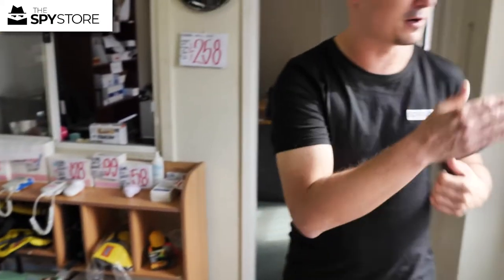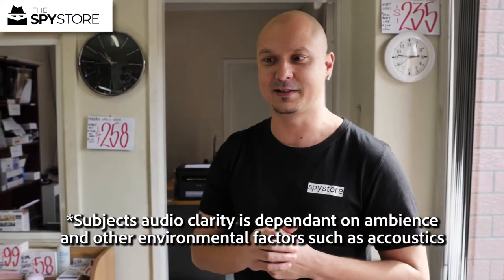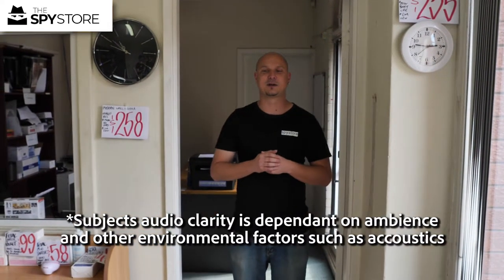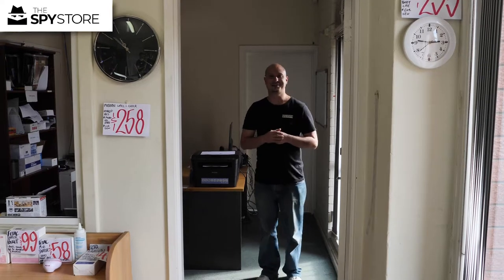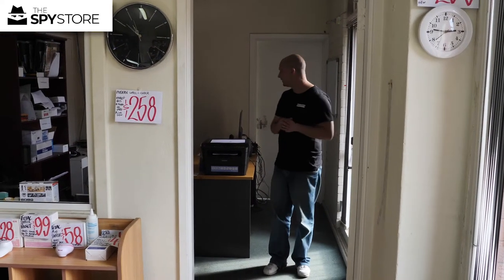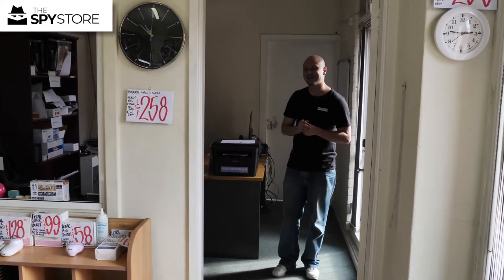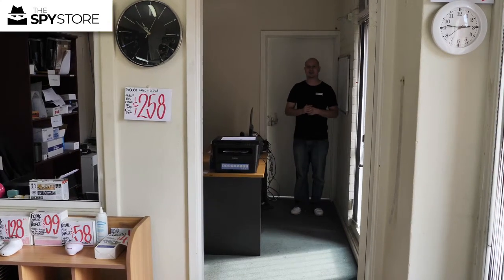Do bear in mind our showroom here is right on the main road, and it is a showroom, so that will obviously affect its abilities. We're going to step out to about 3 metres — this is the quality you can expect at about 3 metres. Then if I take a couple of steps back, this is about 5 metres, so this is the sort of quality you can expect at 5 metres. And then stepping out to about 7 metres, this is the sort of quality you can expect at about 7 metres.